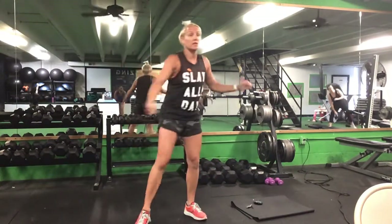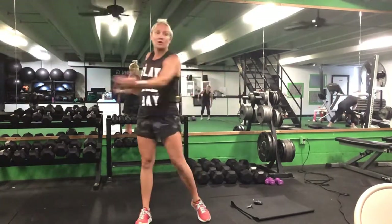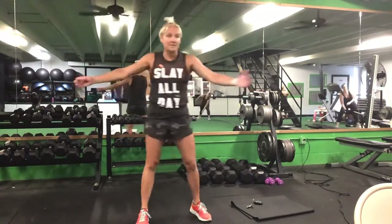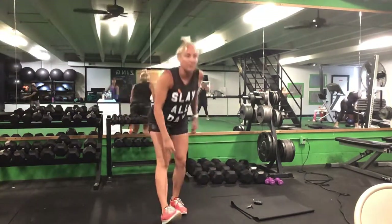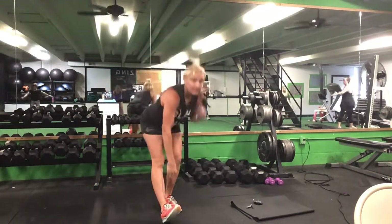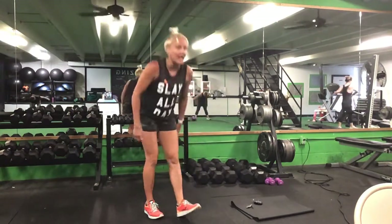Once you finish three on each side, come on back up and take those arms out wide for trunk twists — ten total standing and ten total bent over trunk twists. After that bent over trunk twist, we'll do our chicken walk: reach down for your toe, switch legs, five on each side.